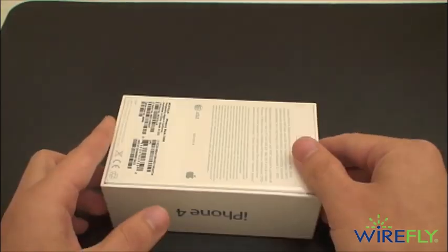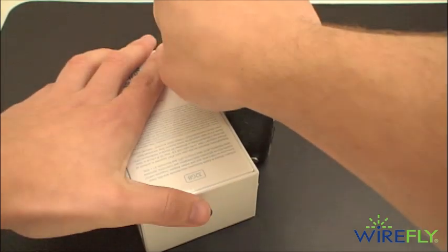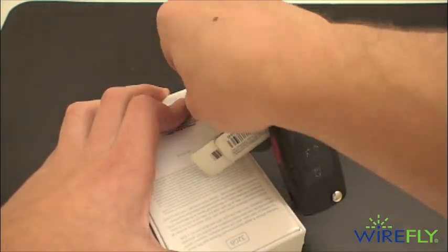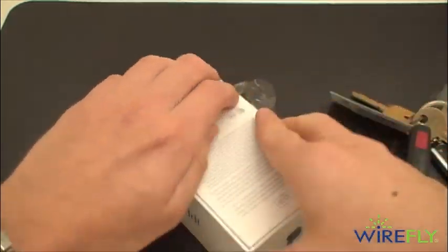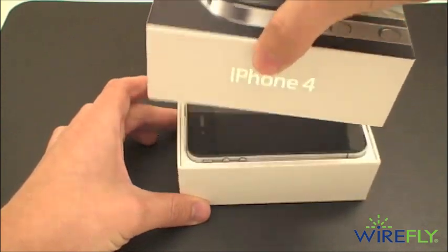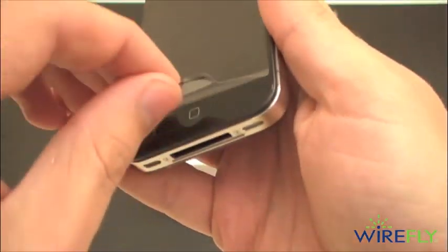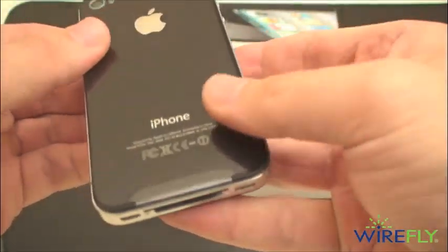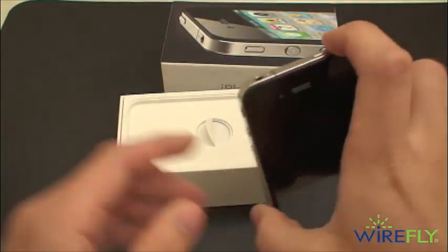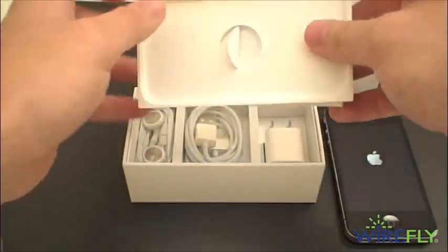Without more talking, we'll get this guy out of the box. And there she is — a very thin phone. We'll compare that in just a sec. Peel off our plastic, and there's plastic on the back too. We'll hit that power button and get it turning on. Here's our Apple logo, and it's going to boot up to a screen that wants us to connect to iTunes.